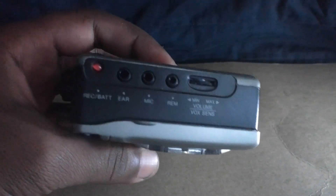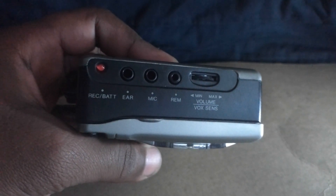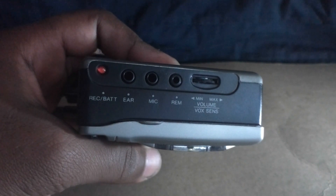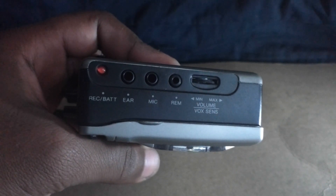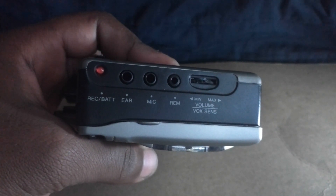On the other side we have the record battery light, an earphone jack where you can plug in some headphones, a mic port, an REM port, and also the volume.